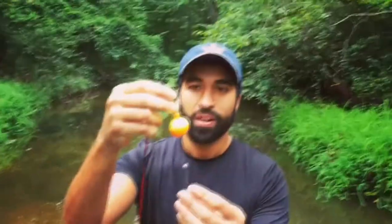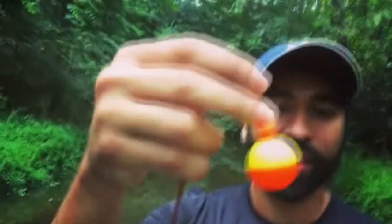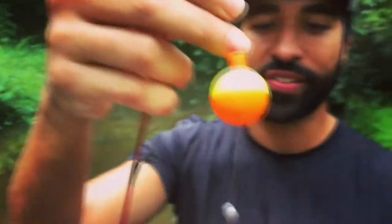Very simple rig right here — this is what me and my son use to catch the little panfish, for the bluegill, for the little trout, for the sunfish. Go to your local Walmart. These are the only four things you're going to want to get. You see at the bottom of that hook? That's a little maggot right there. Maggots — that's all you need to catch these little fish.